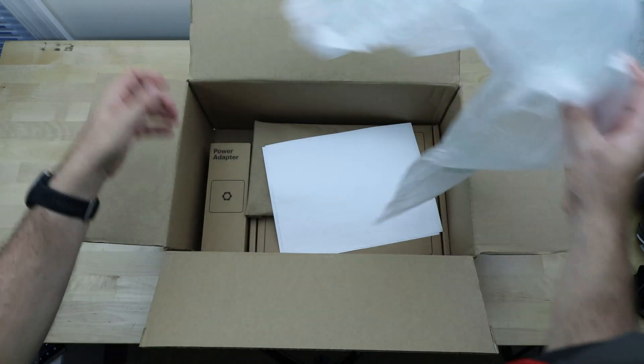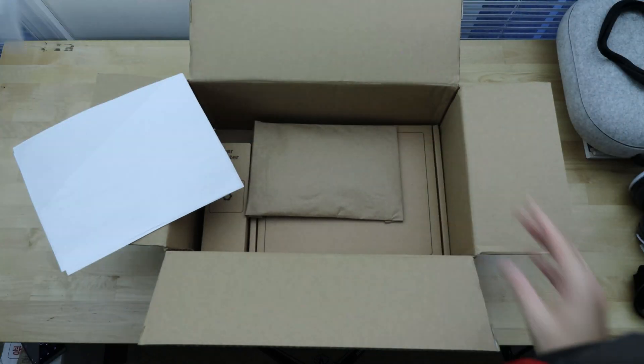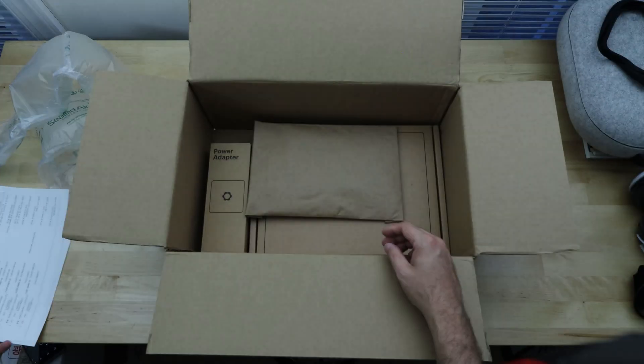Not a whole lot of packing material in there, so it did probably bounce around quite a bit, but hopefully that's okay. There's a sheet with all the parts that I ordered — everything's itemized and it looks like just what I ordered, so that's good.